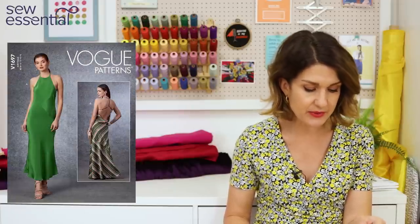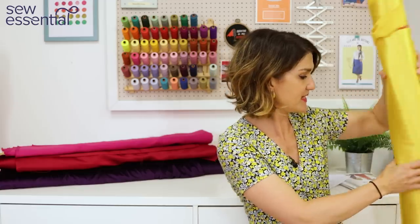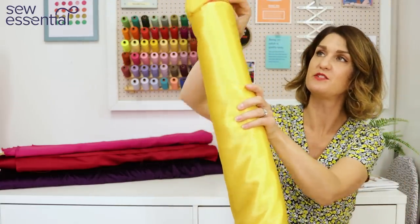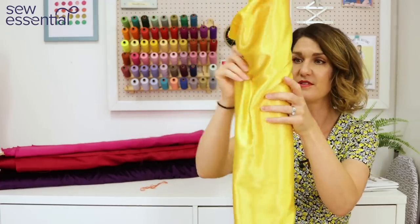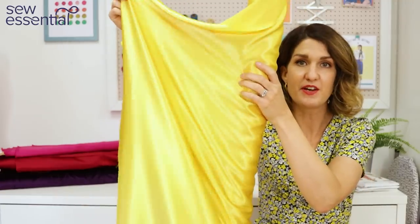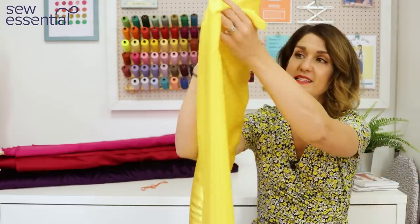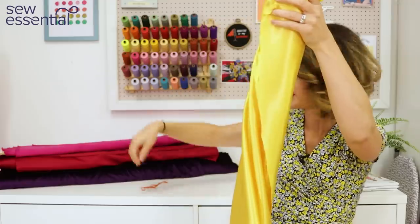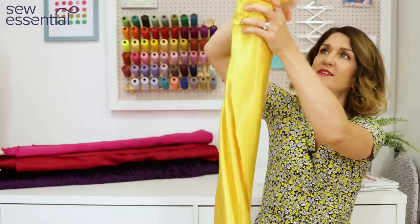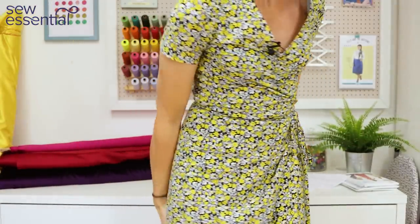This can be made up in satin back crepes or silk crepes. We've got a satin back crepe very similar to the one Deborah used — she made a lovely bright yellow version, and we have a delightful, really fluid satin back crepe in a canary yellow colour. It's got a shiny side and a matte side, giving it a very modern, contemporary twist. I'll link all fabrics below.